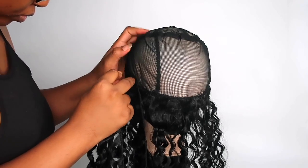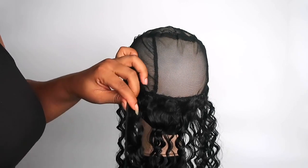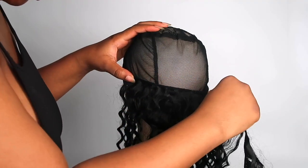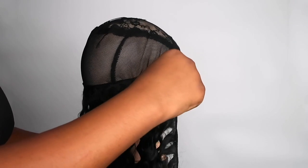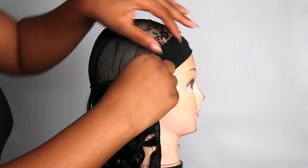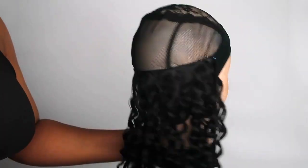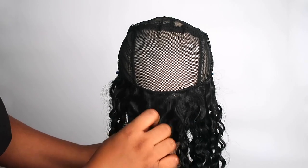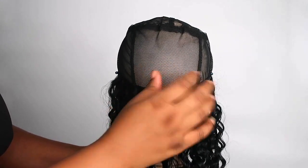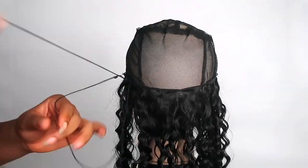We're just going to repeat the process for about two or three more tracks until we get to the middle of the hair. I slowed this down so you guys can see exactly how I'm doing it. Just gently take the weave all the way across the doll head, over the wig cap, and secure it nicely on the other side.